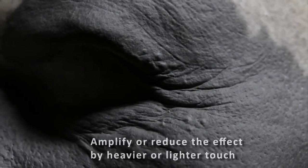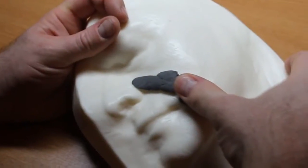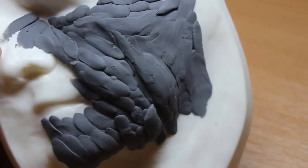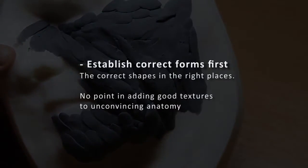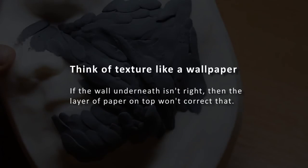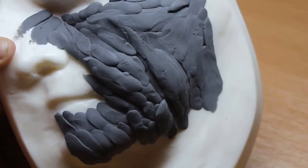These textures could be amplified or reduced by using a heavier or lighter touch depending on the effect you need. It's worth pointing out that texturing needs to happen after the form is there — you can't texture your way to a good form. Think of texturing like wallpaper: you need to put wallpaper up onto good flat walls. Get that groundwork done first before you start texturing.